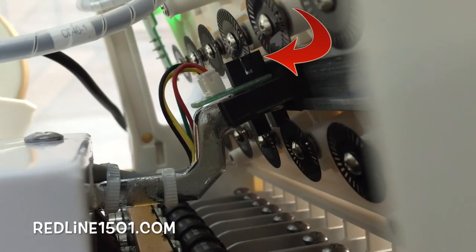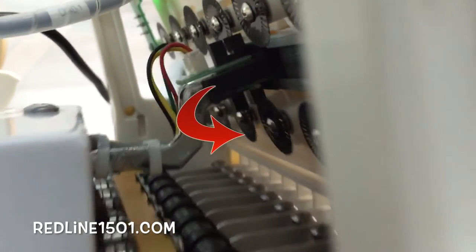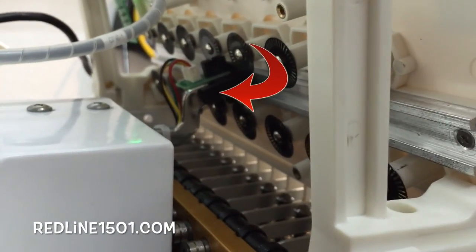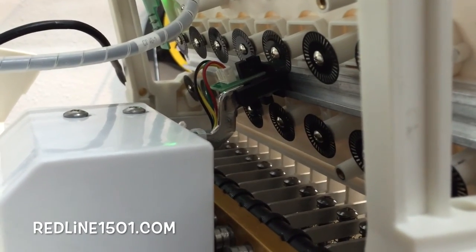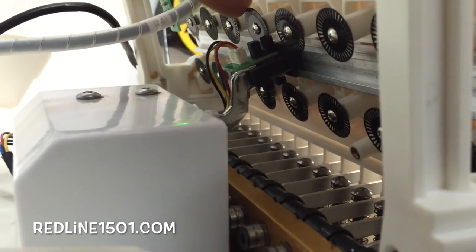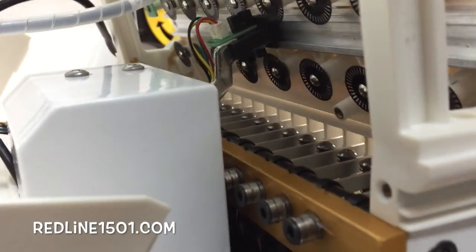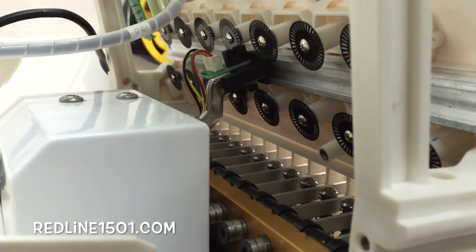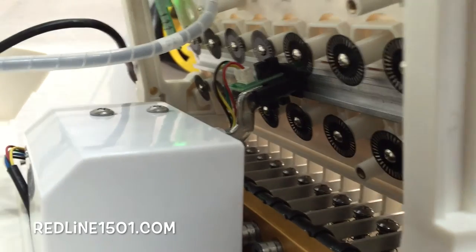We've got two magnets on the top and two magnets at the bottom. Every time the sewing head moves, that sensor stays in place, and whatever needle is in position, the sensor will be detecting this wheel. This black wheel moves when stitching, and the magnets detect that movement. It sends a signal to the computer saying the machine is stitching.